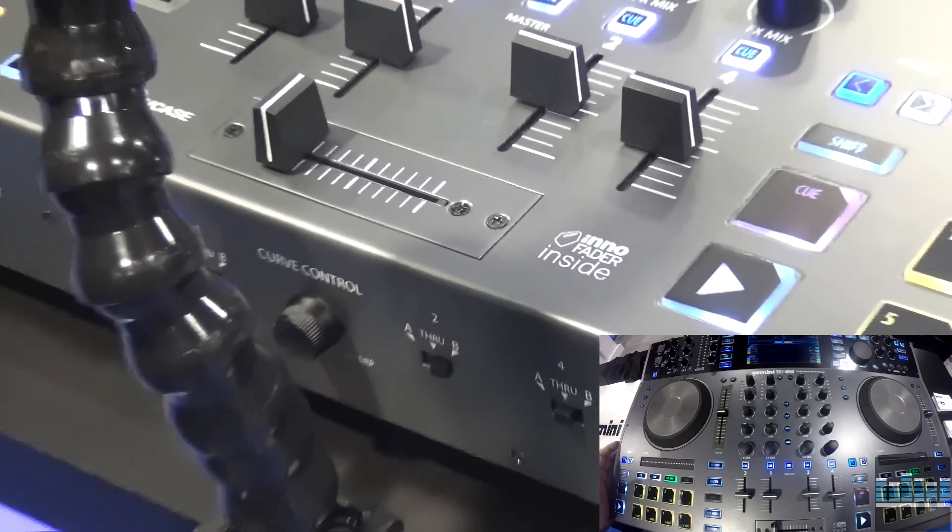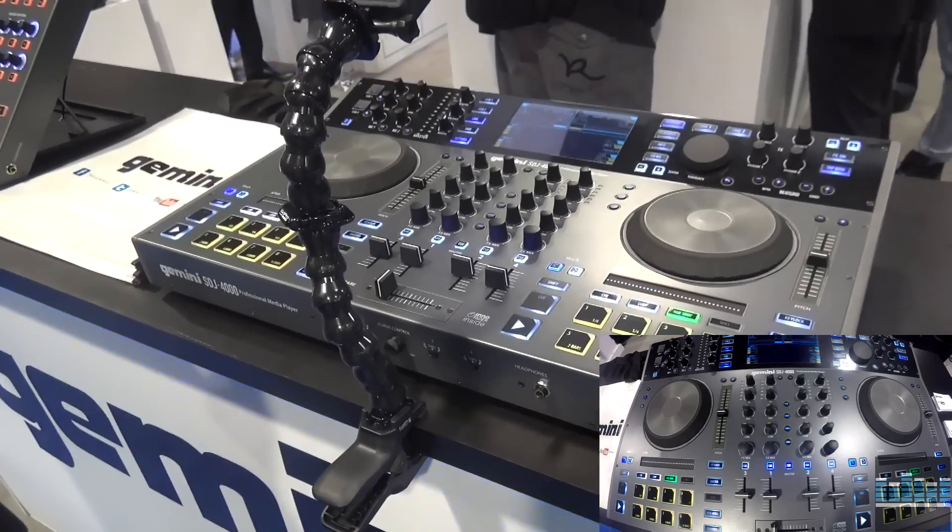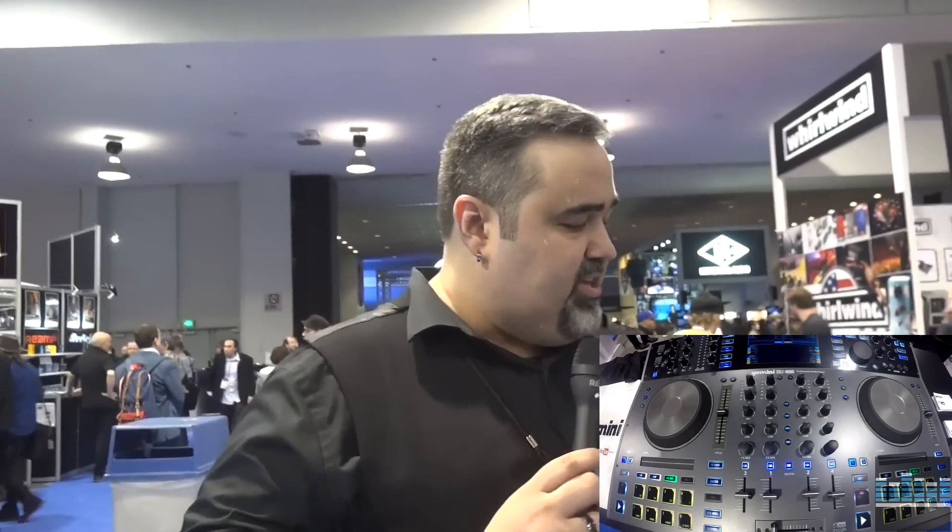We expect this product to be out Q3 of this year, and the U.S. price will be $999. So it's very affordable and we can't wait for it to come out. Thank you so much, Greg. We're looking forward to seeing the final shipping unit, and we're curious to see what it's going to be. Thank you for your explanation.